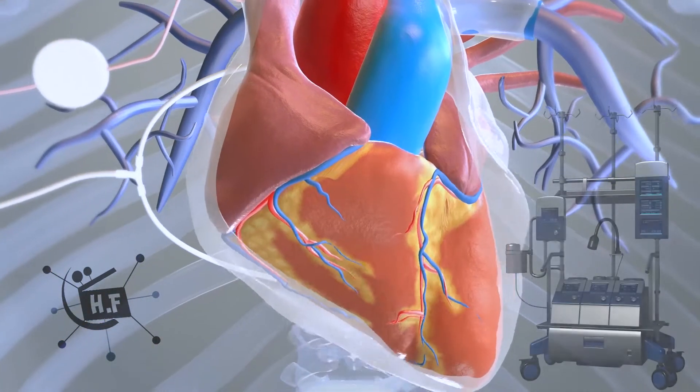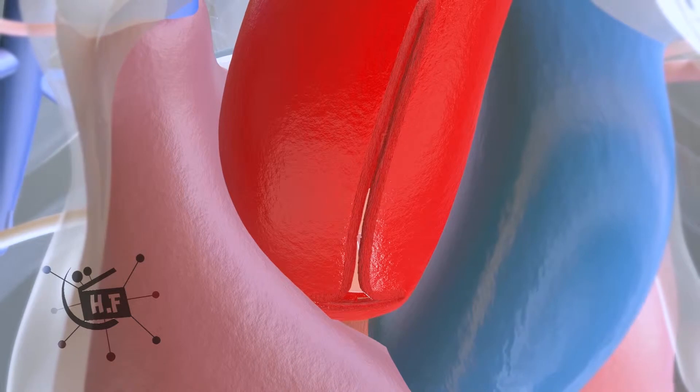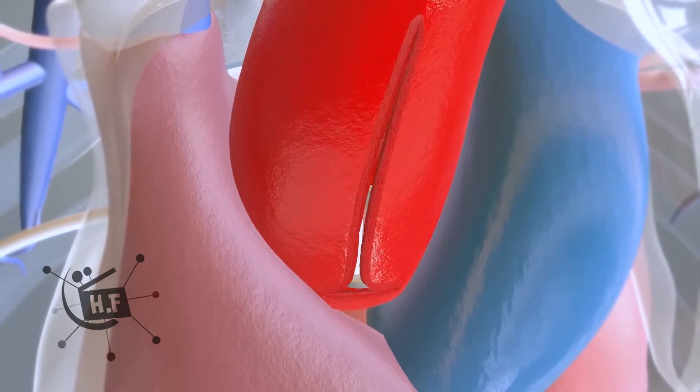The patient is connected to a heart-lung machine, which allows the heart to be stopped during surgery. Next, the surgeon cuts open the aorta, removes the damaged valve, and sews in a replacement valve. The aorta is then closed.